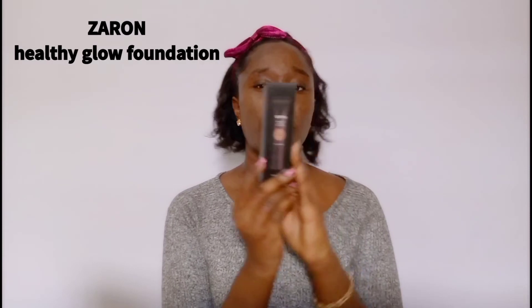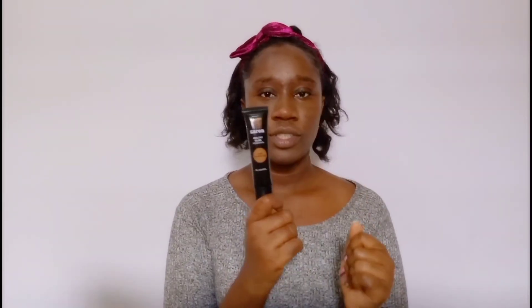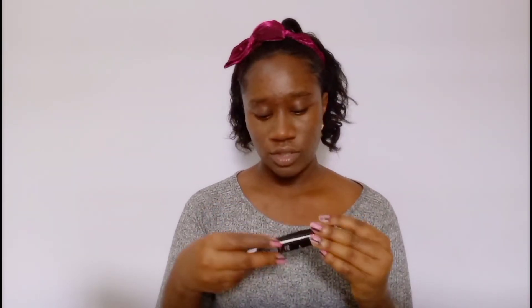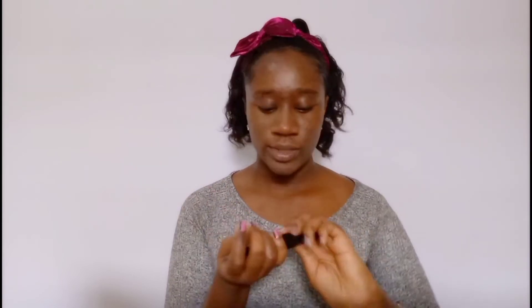So first step is foundation. Some people usually start with their eyebrows first but I don't do that because it doesn't really look natural for me. So for foundation I'm going to use the Zaron Healthy Glow Foundation in the shade 35. I got this recently and I haven't used it yet. I have a feeling that this is going to be too light for me. I was right — this is too light for me.